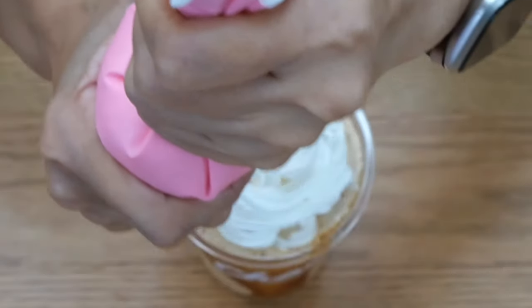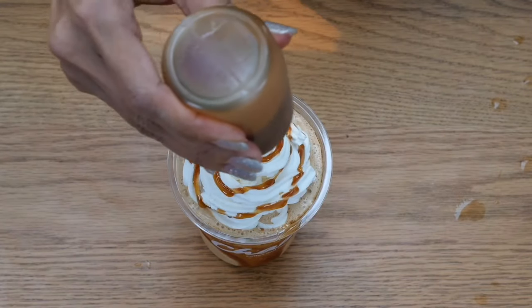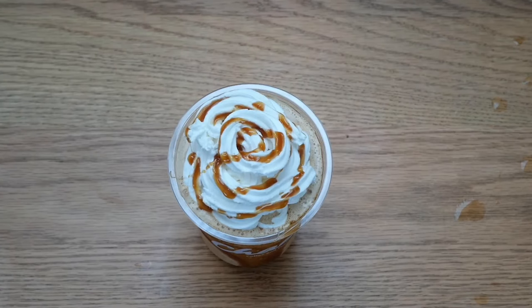The objective here is to make sure that we get a cream which is hard enough to put on top of the drink and then decorate the cream with some toppings or sauce. So stay with me until the end of this video clip and find out.